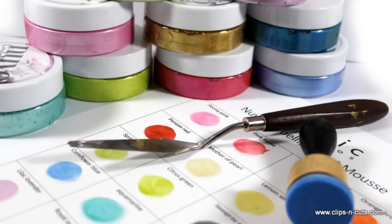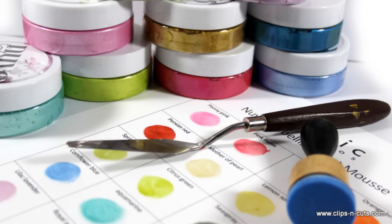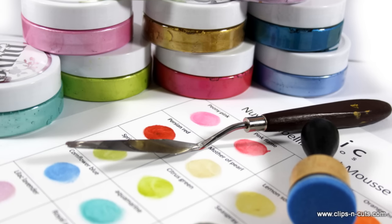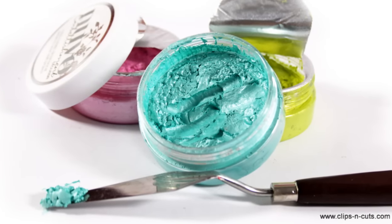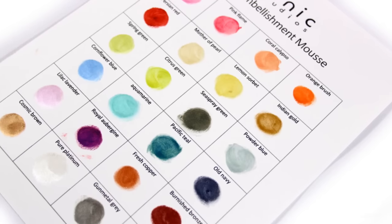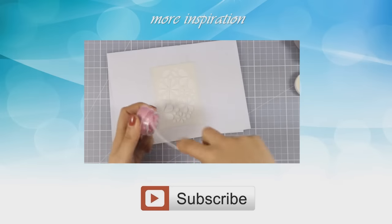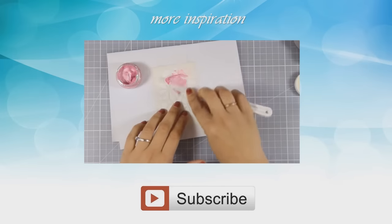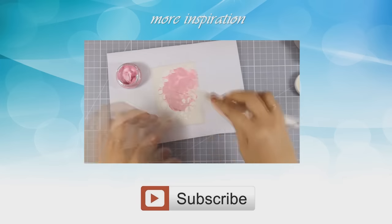I hope you had fun as we explored all the properties of the Nuvo Embellishment Mousse. If you like this kind of video where I review a product, show different ways to use it, and explore its properties, let me know in the comments below. If you need more inspiration, here is a video where you can see the Nuvo Embellishment Mousse in action. Thank you all for watching! Bye bye!